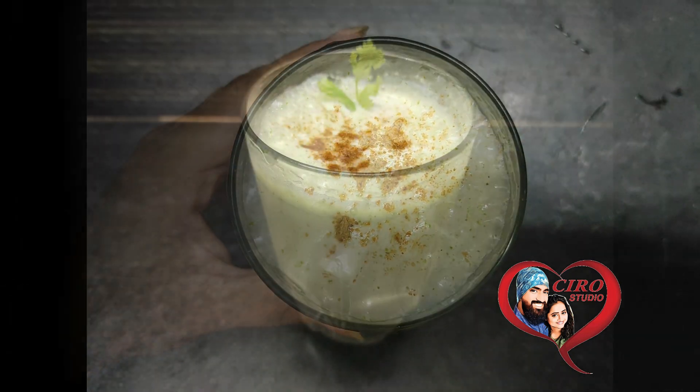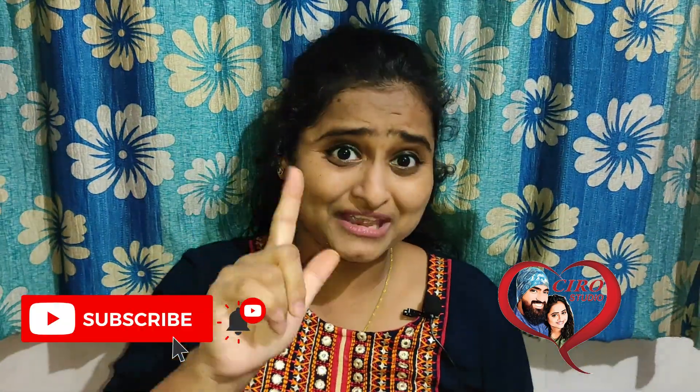I hope you all enjoyed this video. Our easy and simple buttermilk recipe is done. Please like, comment, and share this video and support me. If you are new to the channel, please click on the logo and subscribe. Like and give a thumbs up. Till then, I will come back with new videos and new stories. Keep watching. See you in the studio. Bye-bye.